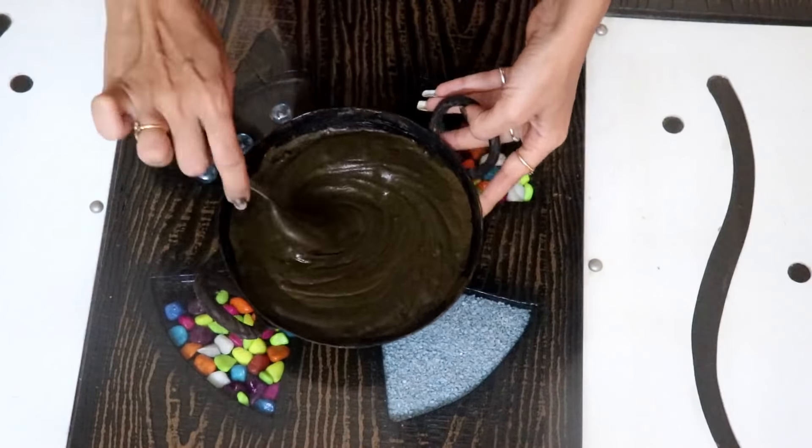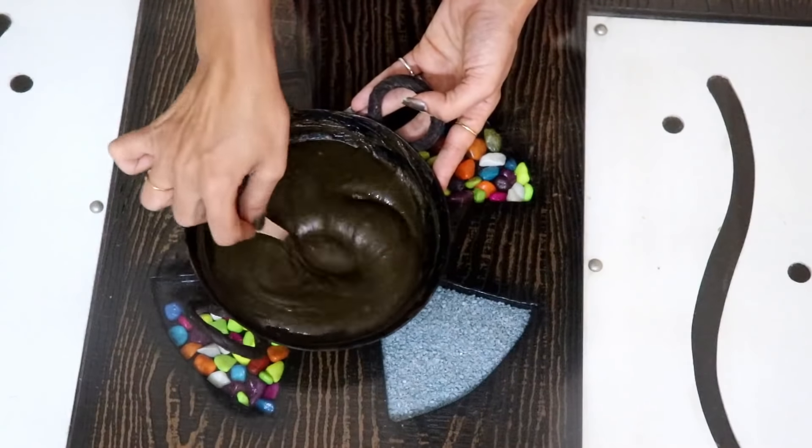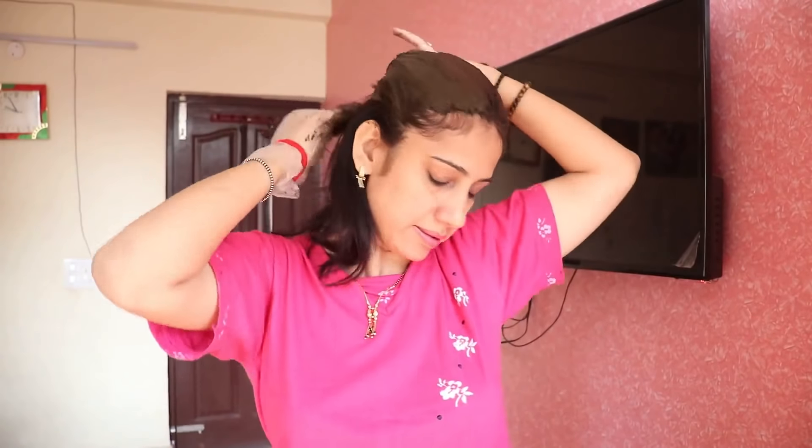After applying it to the hair, wash it well with water. After washing, use good oil and shampoo with conditioner. You will not need artificial color — it will give a very nice and beautiful natural color. Use it every 15 days and after 2 months you will see great results in your hair.